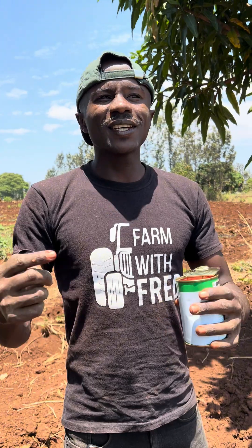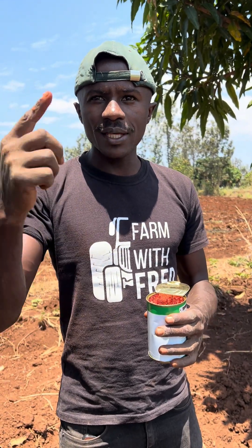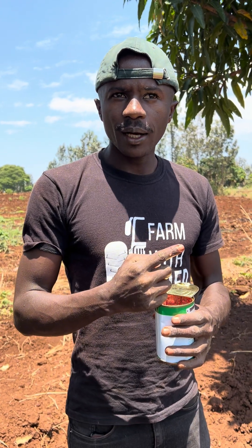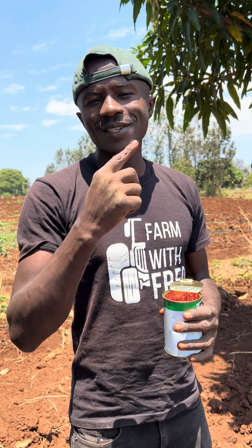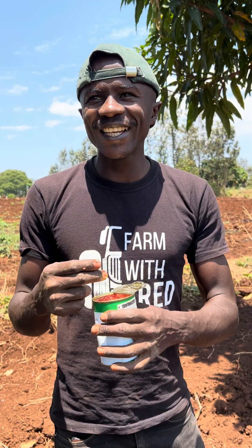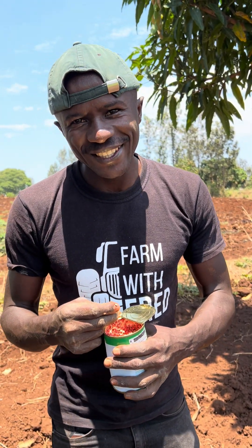I hope you've learned and are ready to apply this on your farm in your next project, so that you can be the best capsicum, sweet pepper, or hot chili farmer. Bye!